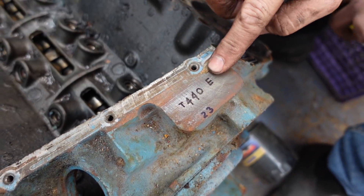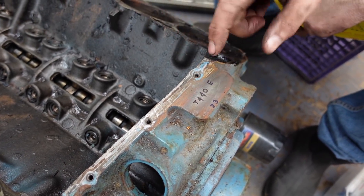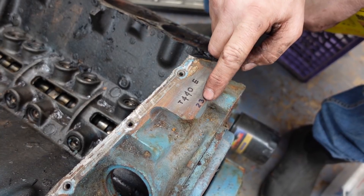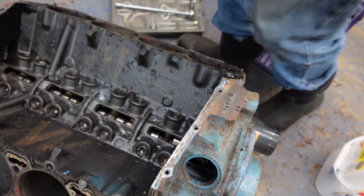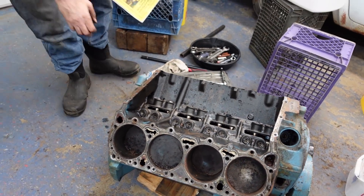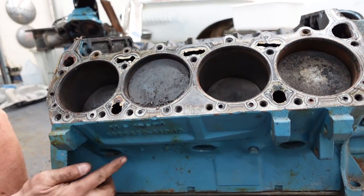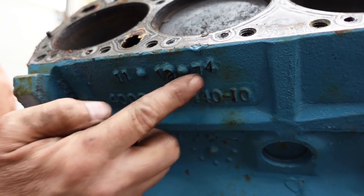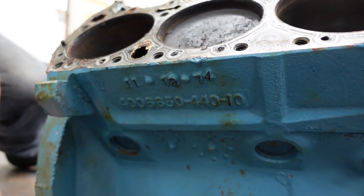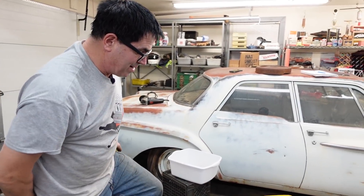Right here on that raised pad we see 'T440E,' which tells us it's a cast crank 440. If it had 'HP' or similar markings it would be a little cooler. There's also a build date here. On the side of the block, there's a birthday cast into it — this one reads 11-12-74, so this block was cast November 12, 1974, and probably went into a 1975 vintage motorhome.